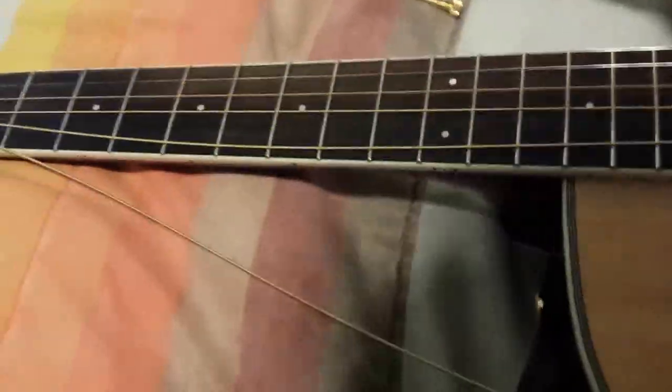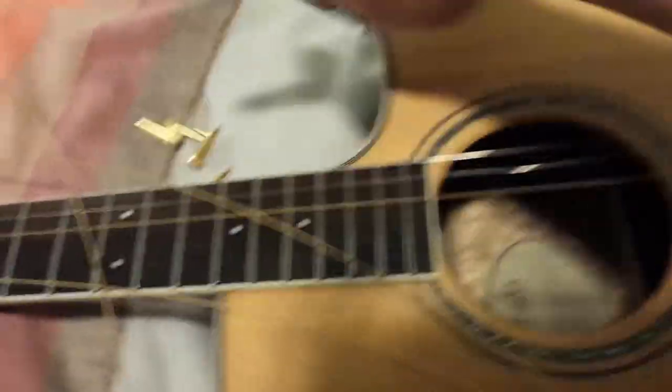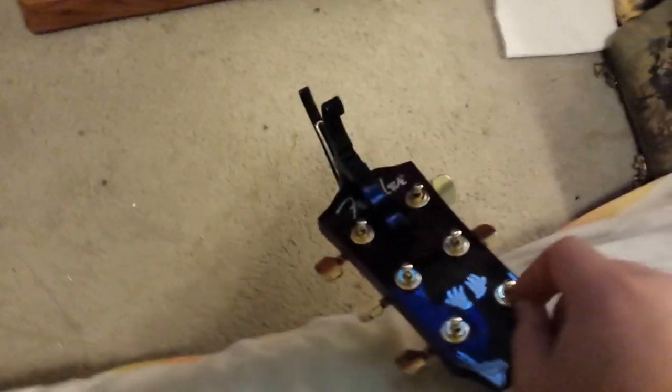The brass bridge pins are a little spendy but they make it sound really good and give a little bit more sustain. Make sure you keep track of where your strings are so you don't lose them.